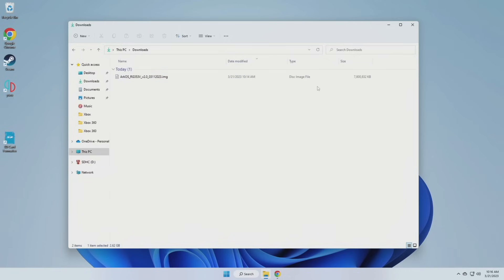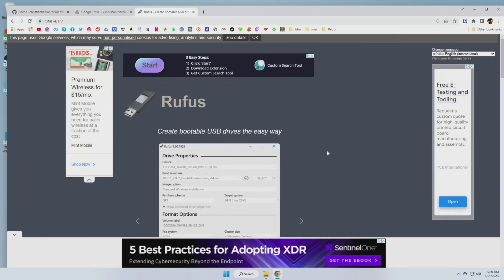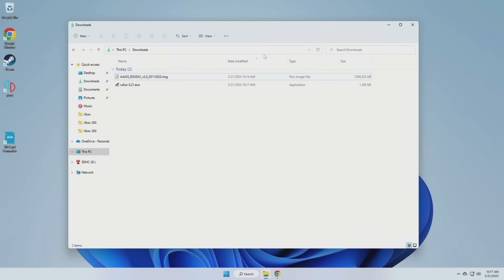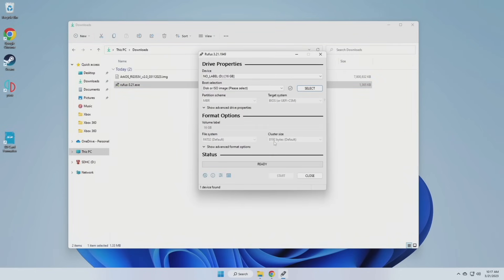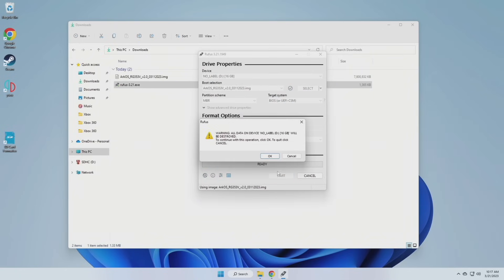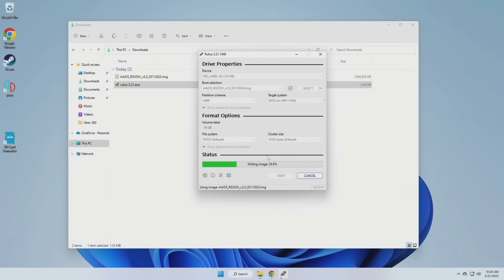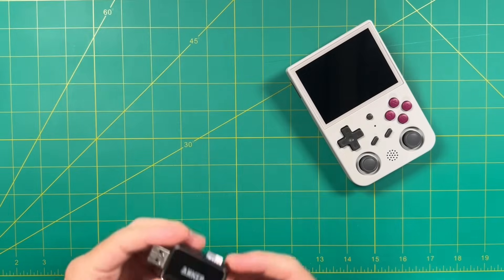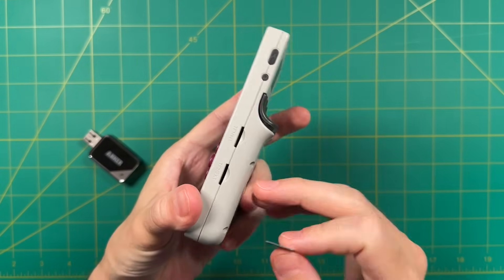Now all we have to do is flash this to the SD card we just formatted. For this process I recommend using an app called Rufus — download it, launch the app, and it'll ask if you really want to do this. Under device make sure you select your micro SD card and click the select button on the right. Navigate to that .img file, press OK on the warning, and it'll take a few minutes to write the image. After that you can close Rufus, and in your PC you'll see a bunch of different partitions — don't worry about those, just right-click and eject.